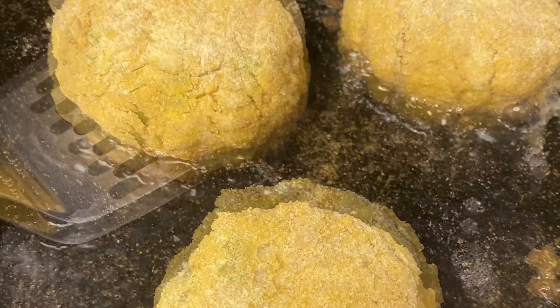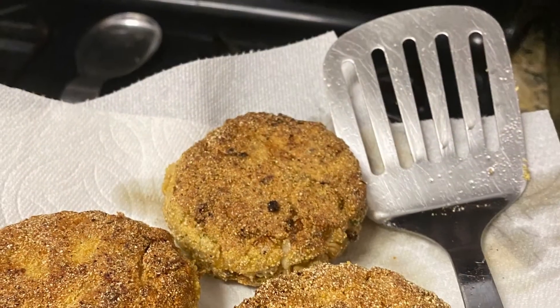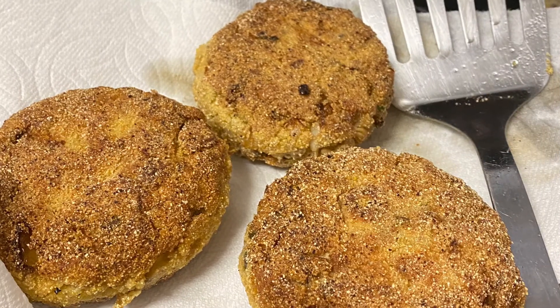As you can see here, I think one can makes about three pretty healthy patties. Once they're done, you'll drain them on a paper towel. And here is what they look like — these are salmon croquettes.